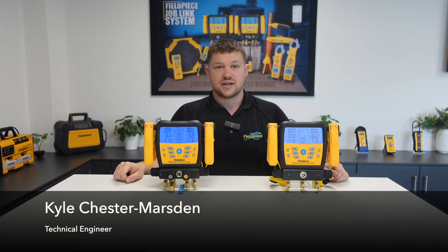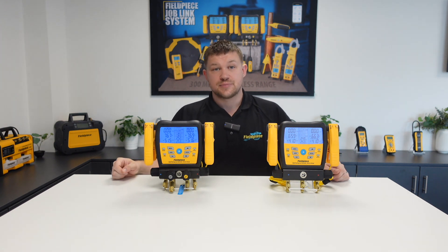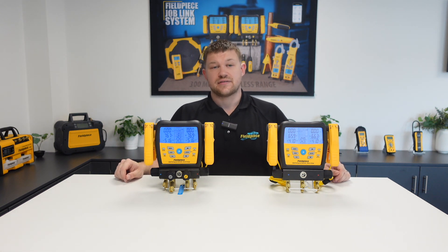Hi, my name is Kyle Chester Marsden and welcome to our how-to series here at Fieldpiece Instruments. Today I'll be showing you how to view air measurements from the Fieldpiece psychrometers directly on the S-MAN manifold.